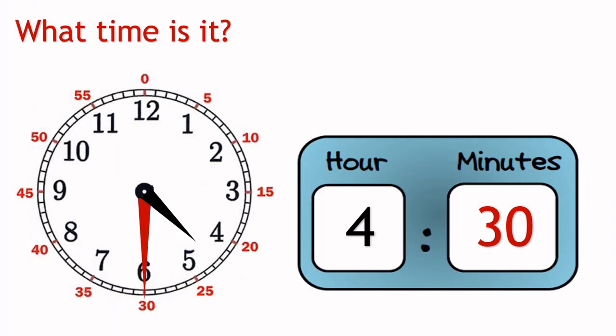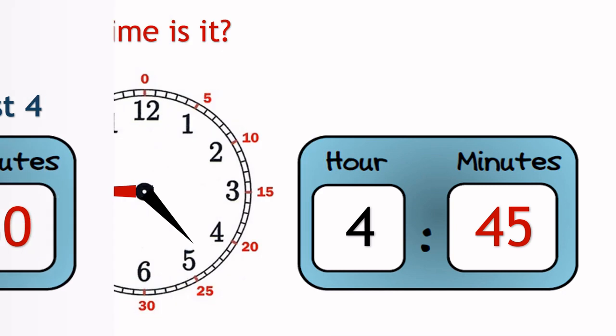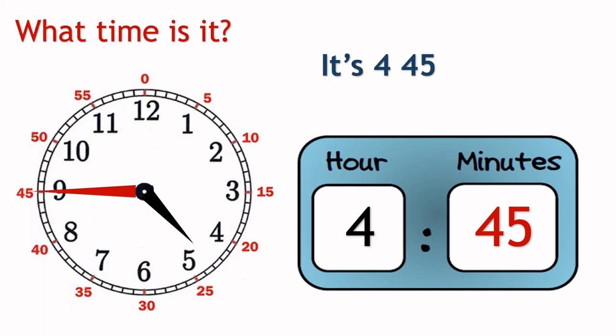This time can be read as 4:30, or half past 4. And in this example, the time is 4:45, or quarter to 5.